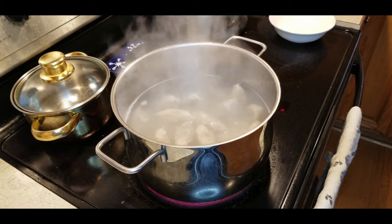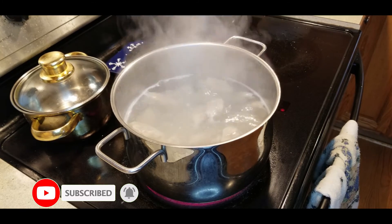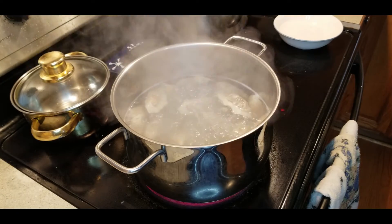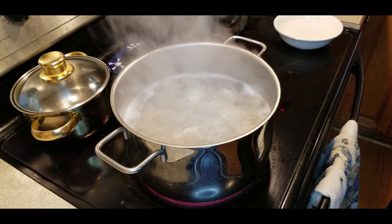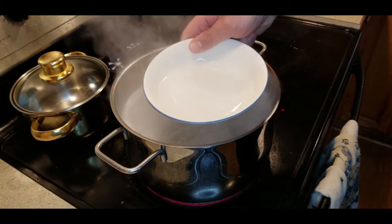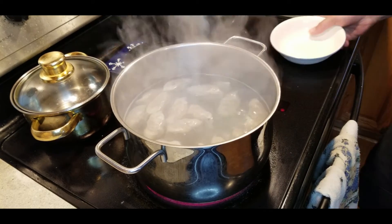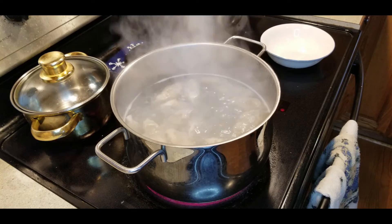The dumplings are already starting to float. For the third cup of cold water, add it and bring back to a boil. You'll notice the skin becoming translucent. Once they're all floating they're pretty much done, but since pork is something you don't want to eat raw, bring it back down to a simmer to make sure. And then we're done — it's that simple!